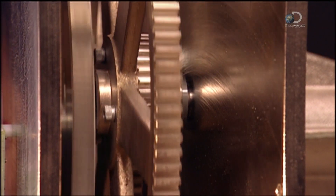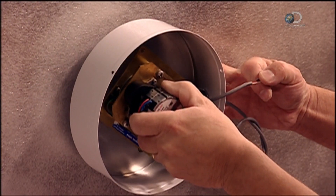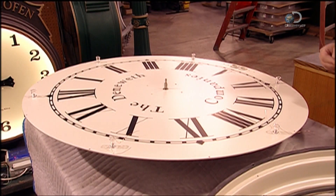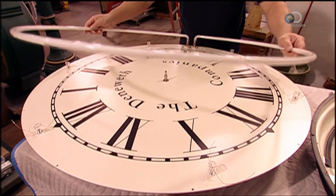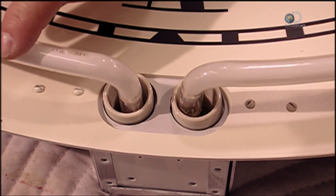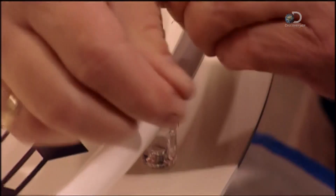Here, you can see how the shaft that will hold the minute hand revolves inside what's called the sleeve of the hour hand. A worker attaches the clock movement to the back of a dial, then ties wires through what are called glass standoffs. These standoffs will cradle the clock's neon light. The neon tube encircles the clock's perimeter, attaching through holes to a transformer hidden behind the dial, and is fastened with rust-resistant copper wires.